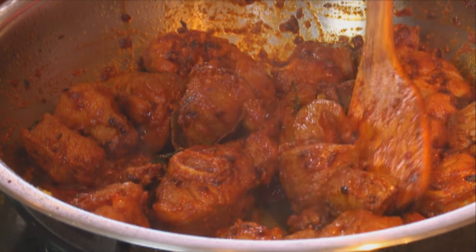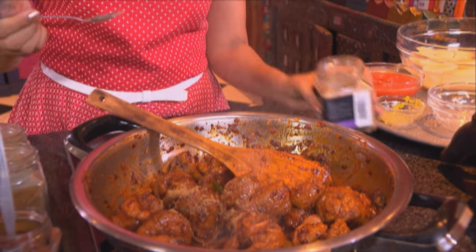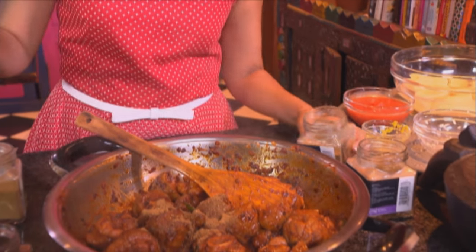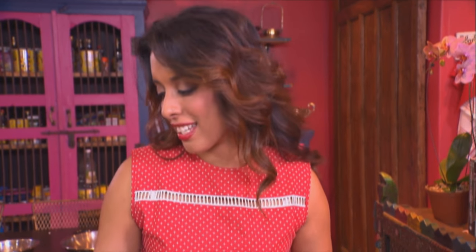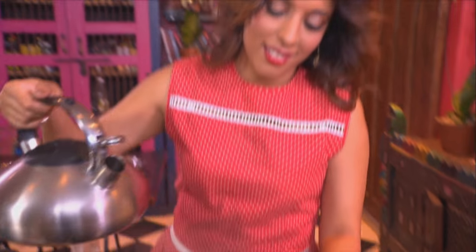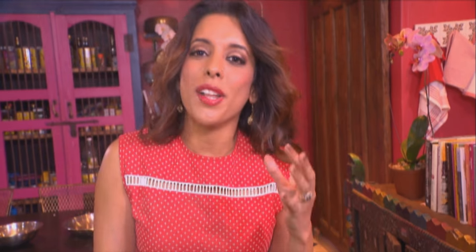The lamb is sealed. Now add the powdered spices: a level teaspoon of ground cumin, a teaspoon of ground coriander, some garam masala, and just a pinch of turmeric. Add some boiled water. Once the boiled water goes in, leave the lamb to simmer until it's about 90% cooked, and then I'm going to add the potatoes.